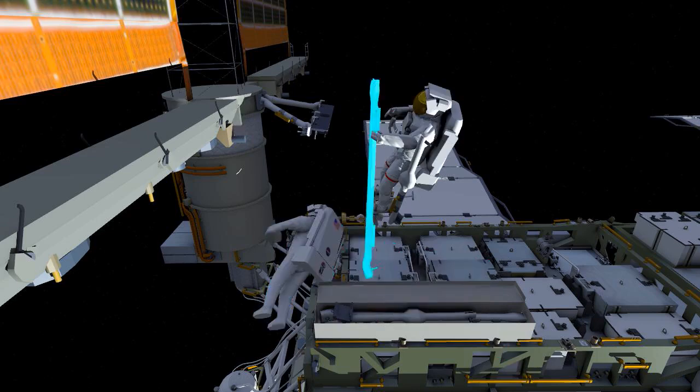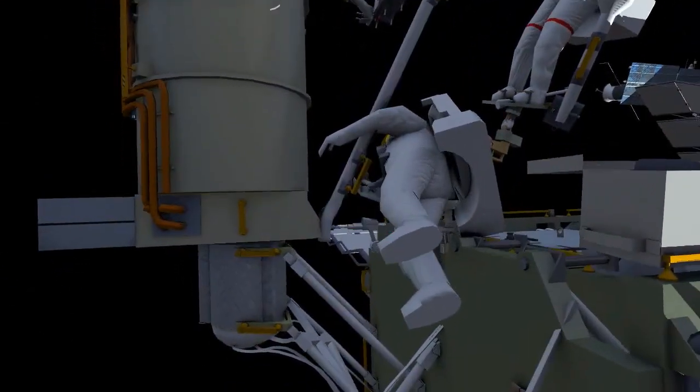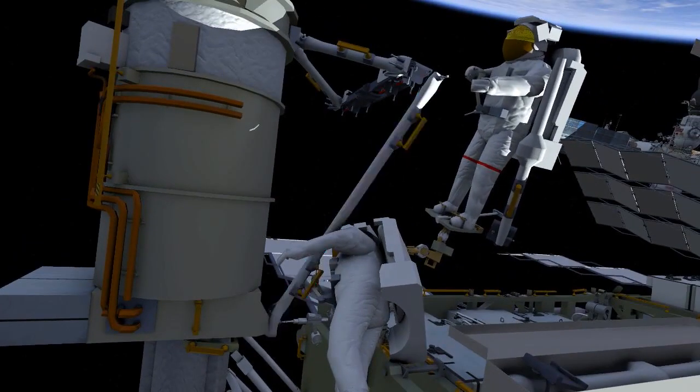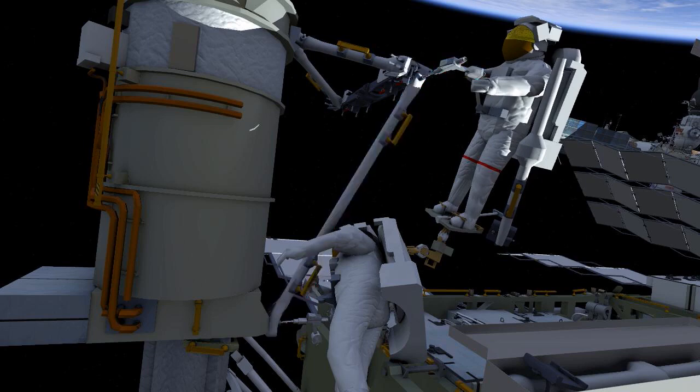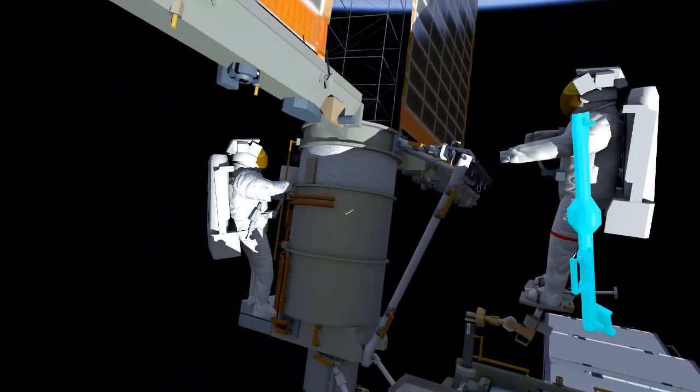They'll work together to install the left lower strut. EV2 will start off by driving the bolt with his pistol grip tool, and EV1 will drive the upper bolt that connects it to the mounting bracket. They'll then work together to install the mid strut on the left side.